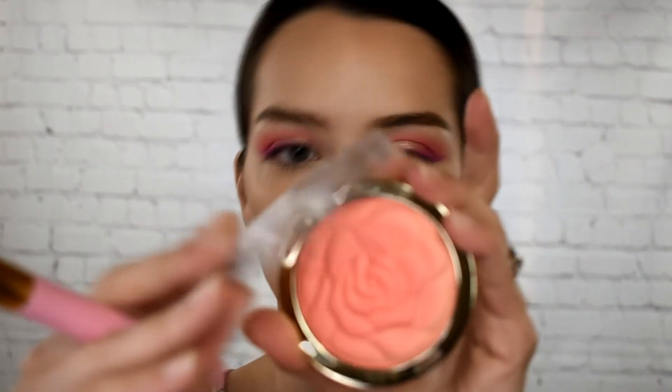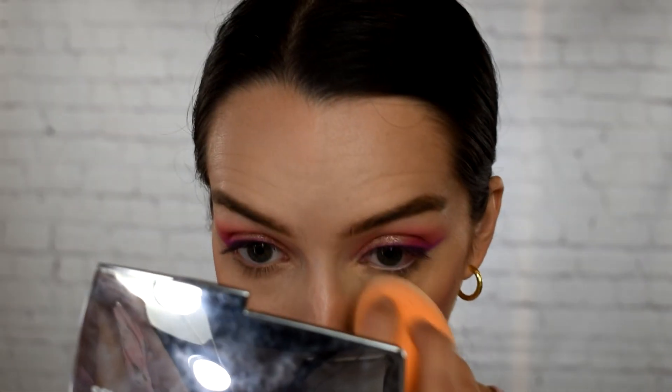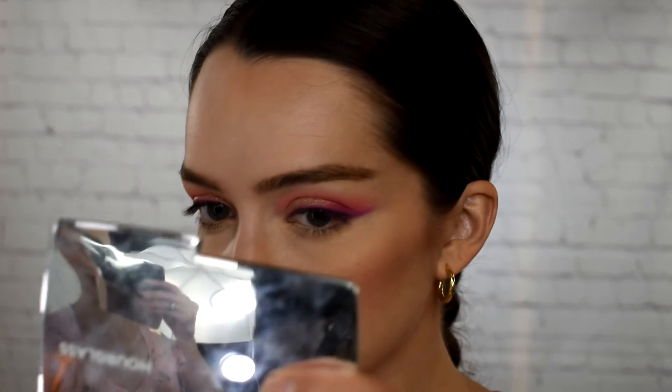I've got to wipe this foundation off my lips because I look crazy. Now let's go ahead and put some blush — I'm going to go in with this Milani Rose Powder Blush in Coral Cove. My under eyes look so bad right now. Let's just add more powder — Maybelline Fit Me to the rescue.